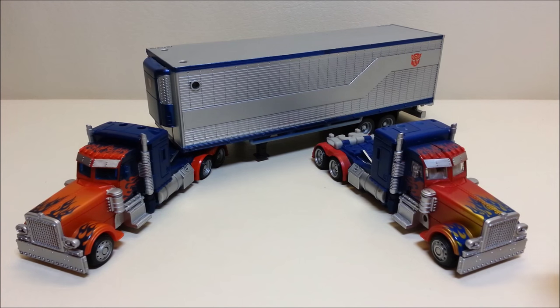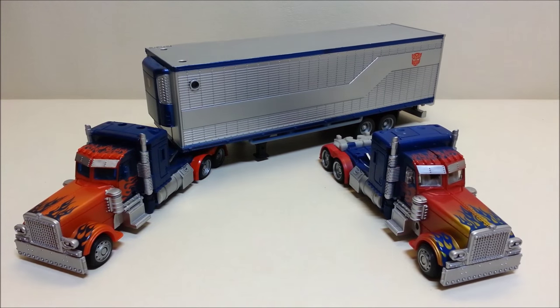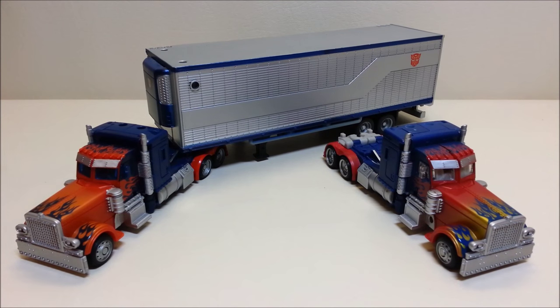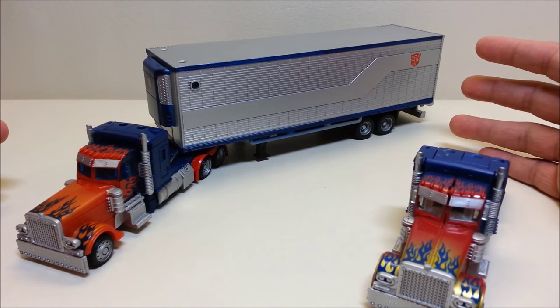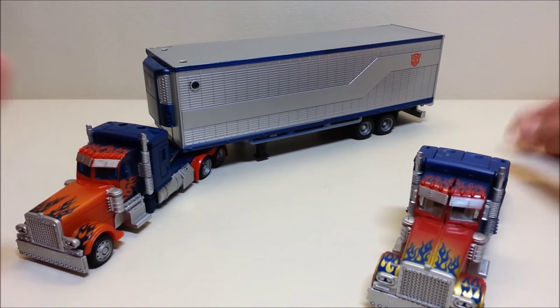So we've got two figures. We're going to start with the one on the right — the deluxe class Optimus Prime for Dark of the Moon. This was a Walmart exclusive released in June of 2011 for approximately ten dollars. Then about February 2012 we got the Movie Trilogy Optimus Prime, which came in a box, was a mass release, and came with a trailer, retailing for approximately thirty dollars. In truck mode, Optimus measures about six inches long, two inches tall; the trailer is nine and a half inches, giving a total length of about 14 inches.